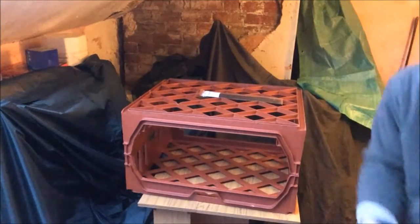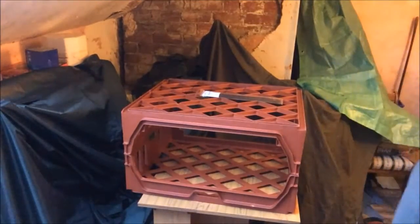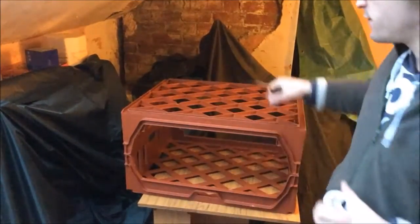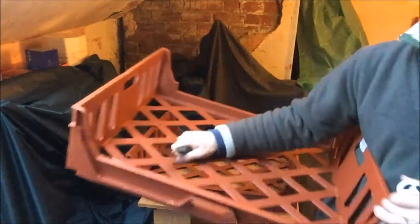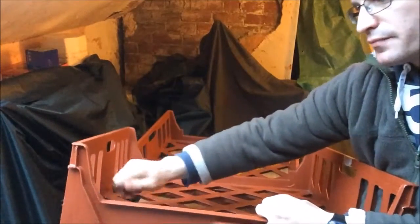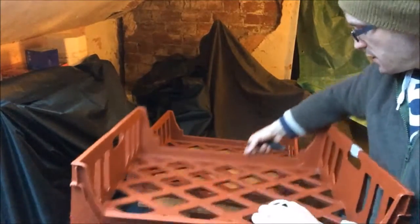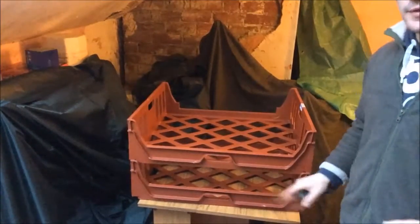I'm going to show you how to tie wrap these together. You can use needle nose pliers to pull them down, then clip them off with clippers. First thing I'm going to do is go through each crate and trim the plastic off — you can see there's a shredded bit here, so I can just trim that to stop it from catching stuff that I'm putting inside the storage area.